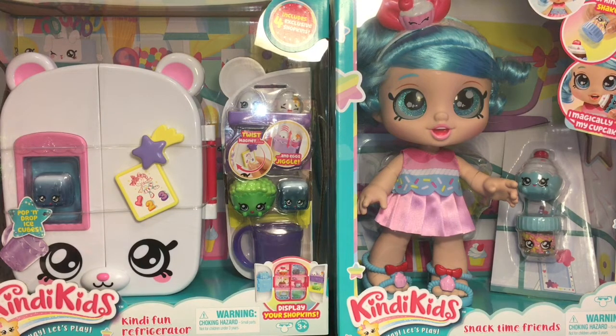Hi everyone and welcome to the Mini Toy Love Channel. Today I'm really excited to be opening more Kindy Kids by Moose Toys — they're for the three and up age group. I have the super cute Jessie Cake doll, which comes with a cupcake, a little sprinkle shaker, and some interactive components. I also have this super cute bear fridge — the Kindy Fun refrigerator — which comes with four exclusive Shopkins. So lots of fun little cuties. Let's go ahead and get started.